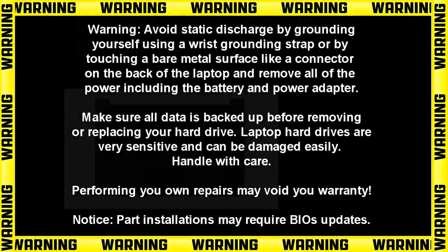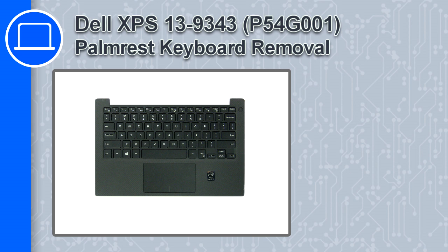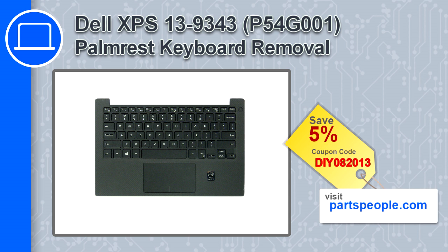What's up, this is Ricardo and in this video I'll show you how to remove the palm rest keyboard from a Dell XPS 13 version 9343. If you're looking for parts for this laptop, go to our website and use this coupon for a 5% off discount.